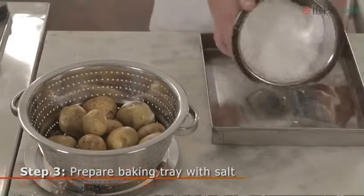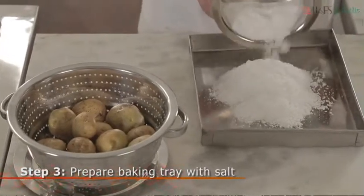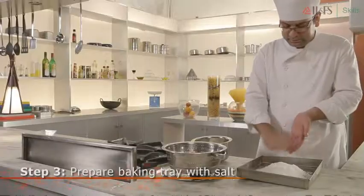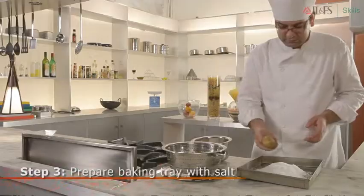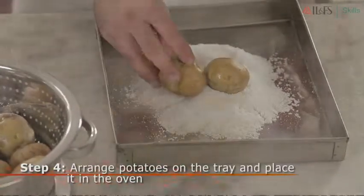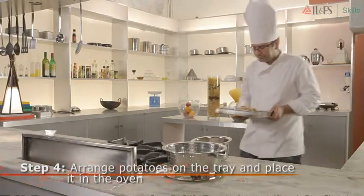Now, sprinkle a layer of salt on the tray. You will need a lot of salt, so don't stop until you have a half an inch thick layer. Not every vegetable requires salt other than potato. Place your potatoes on the tray and place the tray inside the heated oven.